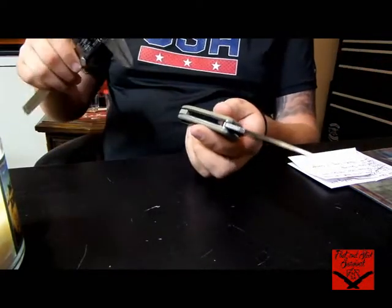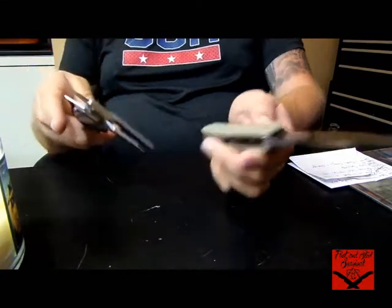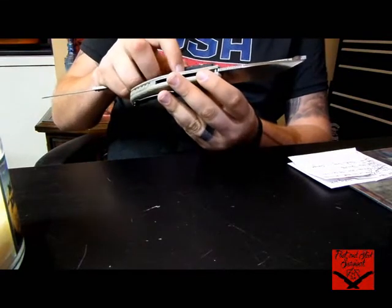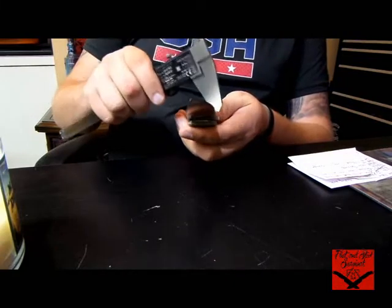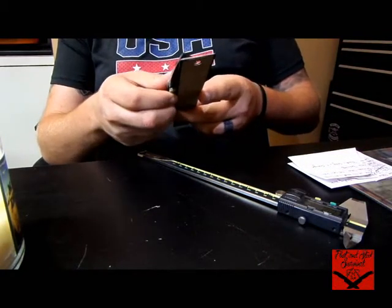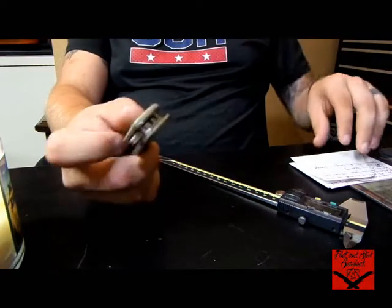I brought out my measuring equipment to measure on film so you guys get a better idea. Blade thickness looks like 6.440. Handle width is going to be in the 1¼ inch ballpark at the thickest spot. Blade width is also 1¼ inch. Blade length is 3 and 5/8 inches to the handle. Overall length with the ruler looks like 8 and 3/4 inches. I'm a sucker for large back spacers like that, especially when they are G10. Now I'm going to show you a little bit of action and cutting.